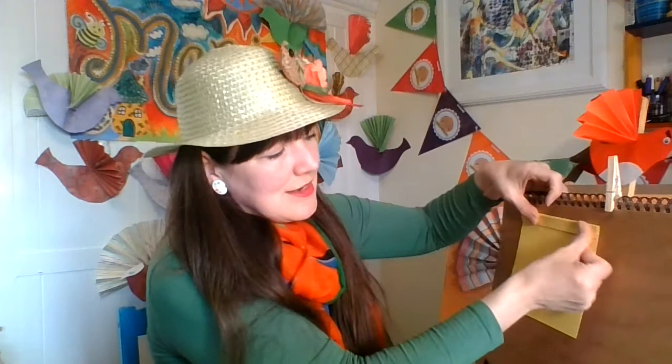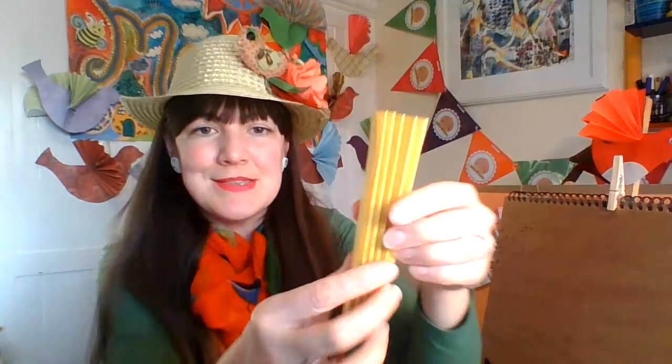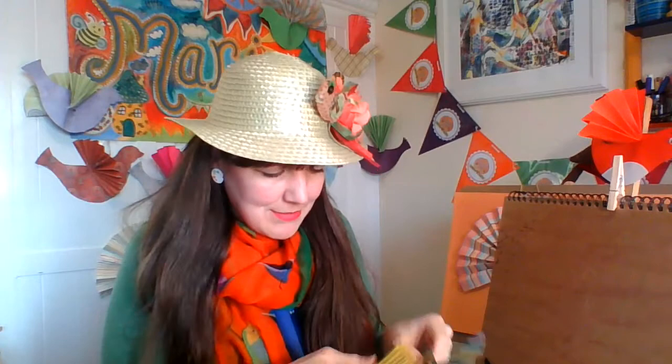Once I've folded it backwards and forwards it's got a nice stretch on there, so I'm just going to post it through the slot — going to post it through.